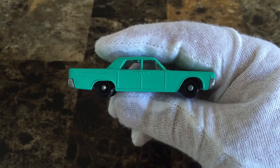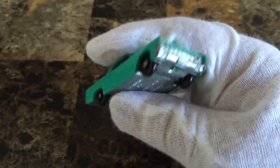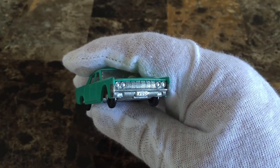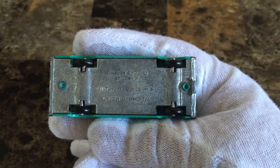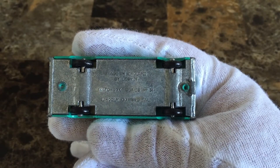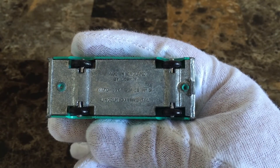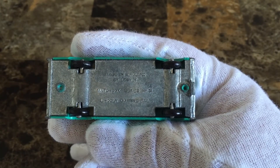The wheels are 10x36mm black plastic. The license plate number reads LX952. The breastplate reads: made in England by Lesney, Matchbox Series number 31, Lincoln Continental.